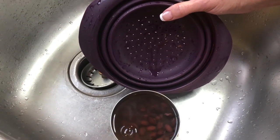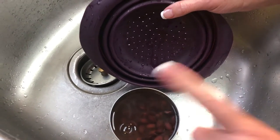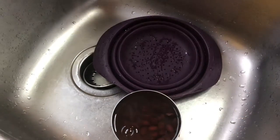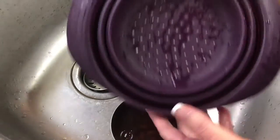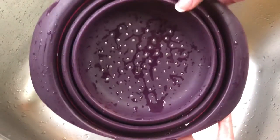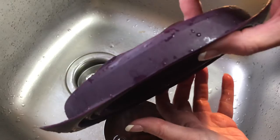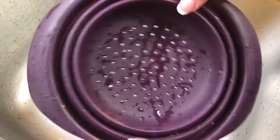Hi everybody, Leanne here again in my kitchen. I am about to drain this can of black beans, but my colander doesn't take up a whole lot of space — my collapsible silicone strainer takes up this much space in my cupboard. Isn't that incredible? It just slides in by the wall and takes up no room at all.